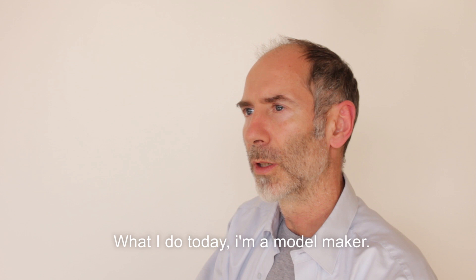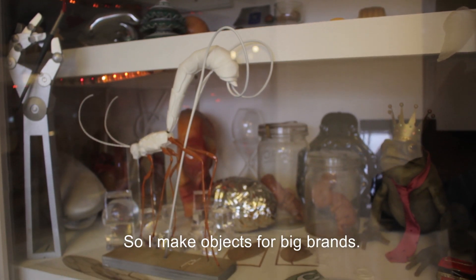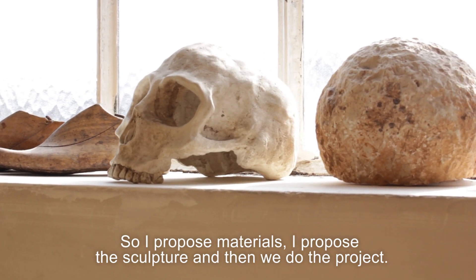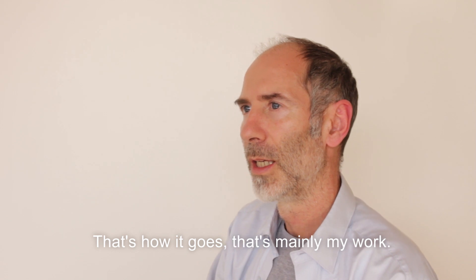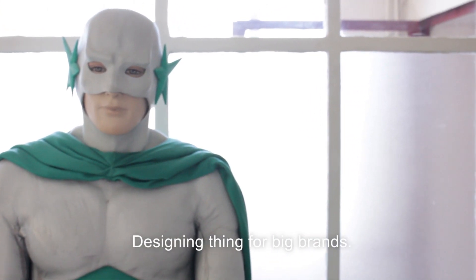What I do today — I'm a model maker, so I make objects for big brands. I propose materials, I propose sculpture, and then we do the project. That's what is mainly my work: designing things for big brands.